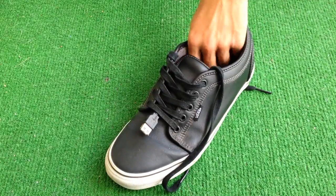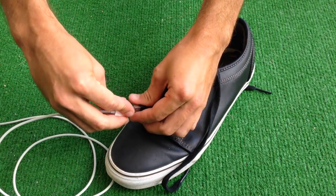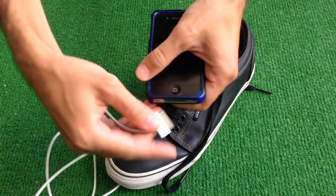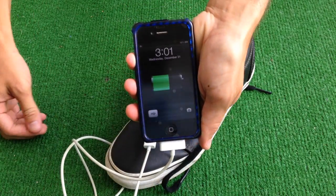After charging up the Smart Shoes, the mobile device is plugged into the Smart Shoes and the charging begins. When charging is complete, the device is disconnected from the Smart Shoes, and the Smart Shoes can then be charged again.